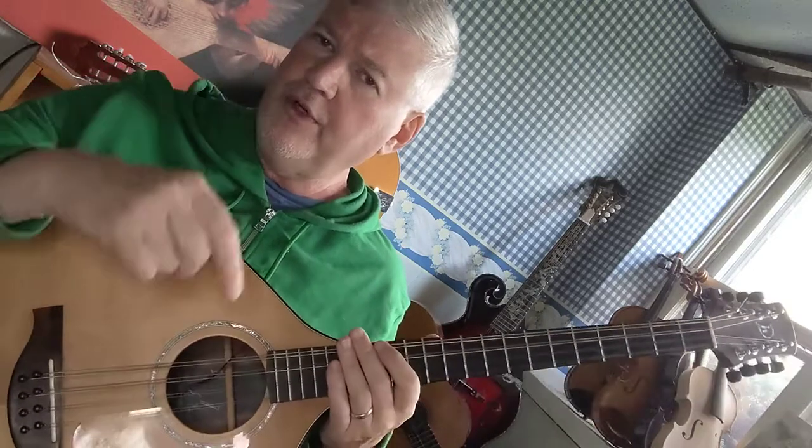If you have a question, the links are below. I'm online all the time, happy to answer your questions. Don't forget to subscribe to the YouTube channel and hit the bell icon to receive a notification when I upload new material about octave mandolins. We'll see you next time.